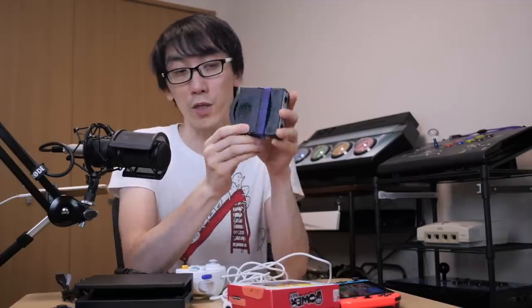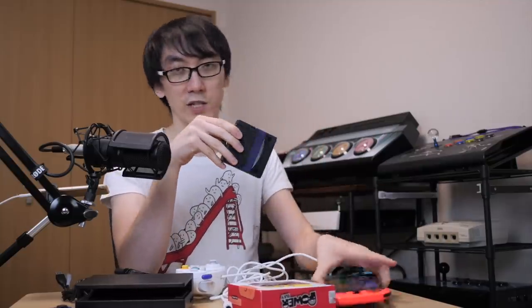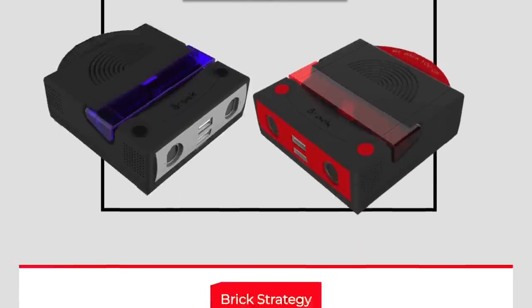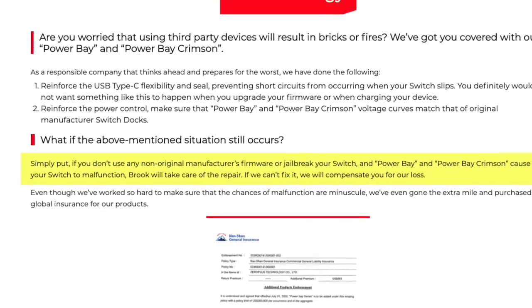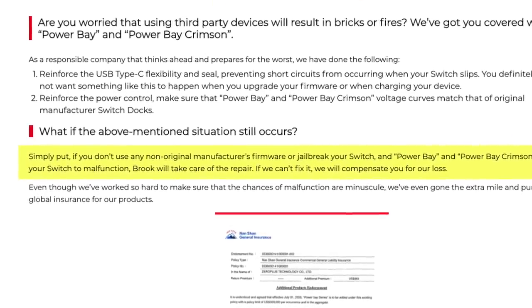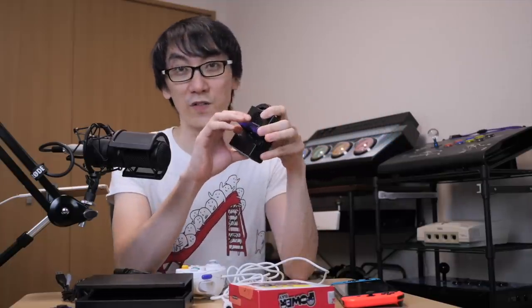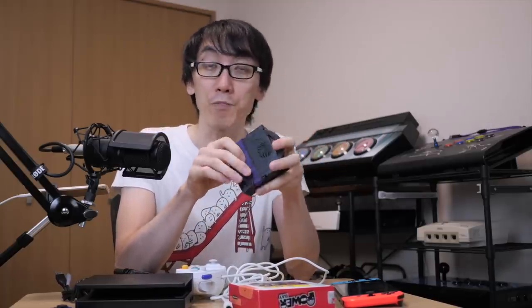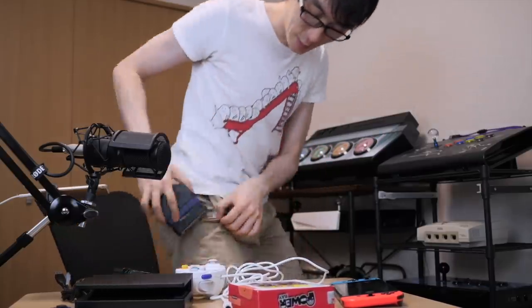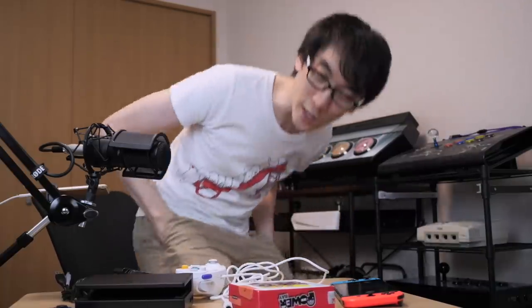I don't fully understand the situation with third-party docks bricking the Switch. If you tell Nintendo you used a third-party dock and it bricked your Switch, I'm not sure they'd help. But I checked the Brook website and they're so confident this won't brick your Switch that they'll try and sort it out if it does. I plugged it in at least 10 or 15 times making this video with no issues. I'll update you in the pinned comment below if anything changes. It's really small and fits inside my pocket.